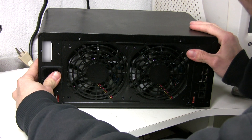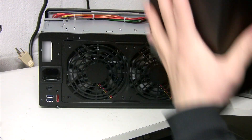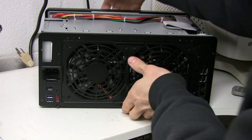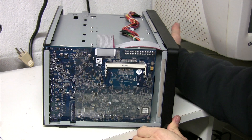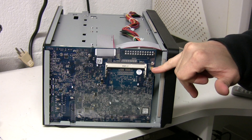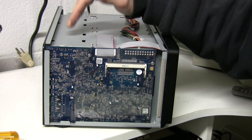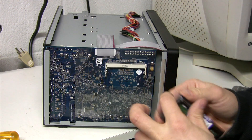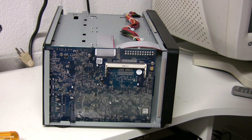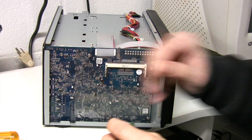Now that the screws are out, we just slide the panel back — just like a computer case if you've ever opened one before. On this side here, this is basically your motherboard, and it should be the exact same whether you have a 1512 or an 1812. You should always touch the chassis or the power supply to ground yourself, especially in wintertime when the air gets dry and you can get electrostatic shocks, which they say can wreck your RAM.